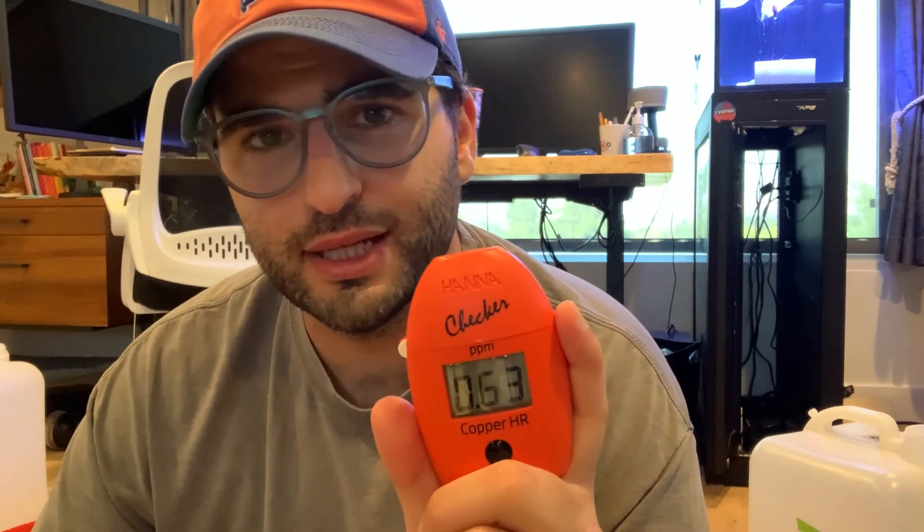Here are the results: 0.63 parts per million. It's pretty accurate — this thing is accurate to within 0.05 parts per million. So this could be as high as 0.68 parts per million, which would definitely be close to danger levels, or it could be as low as 0.58 parts per million, which would be perfectly fine. So I'm actually going to add just a little bit of salt water, re-test, and then I'll be good to go. But it's the same process.